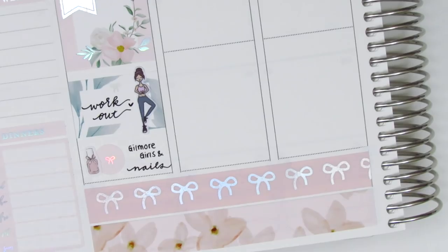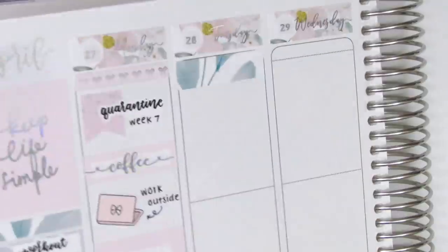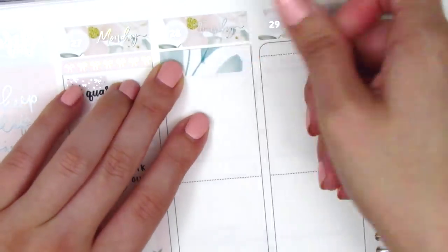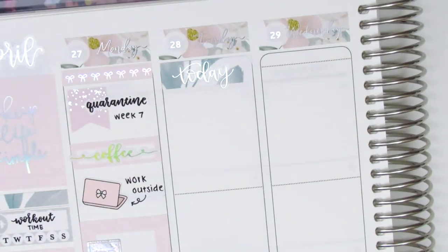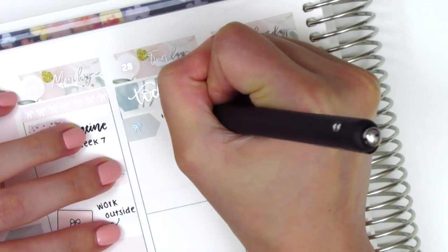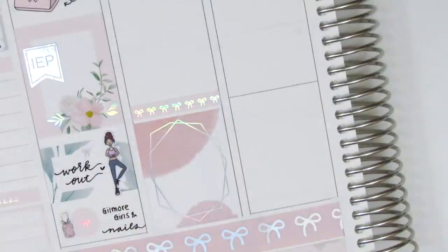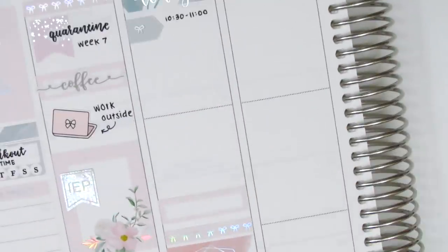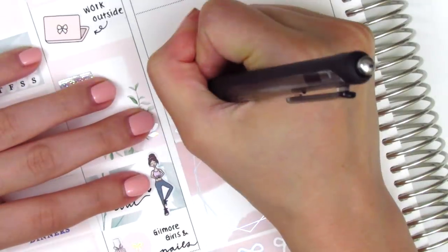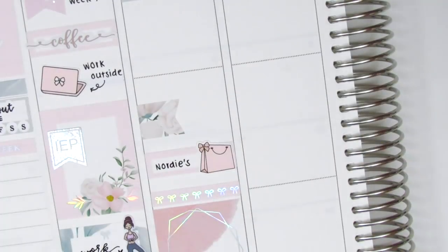Moving on to Tuesday, I first placed down a full box at the very bottom then moved to the top to work on the day chronologically. I used a washi strip with a silver foiled Today's Script sticker from Artbox stickers, then used an arrow sticker from the kit to mark a morning meeting. I moved back down and built the spread from the bottom up — on top of the full box I put down a bow header, then used a quarter box with the shopping bag sticker from Tickled Pink Planning to mark that I had ordered some new clothes from Nordstrom and they came in that day.